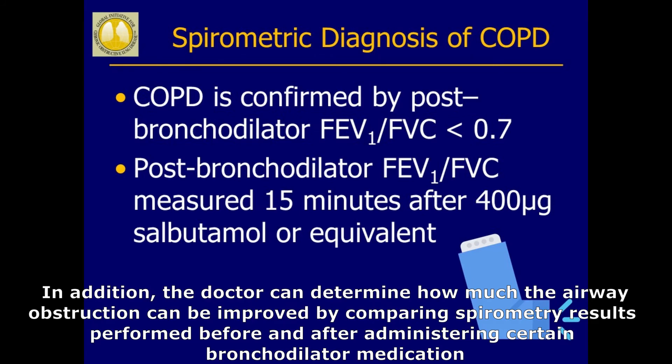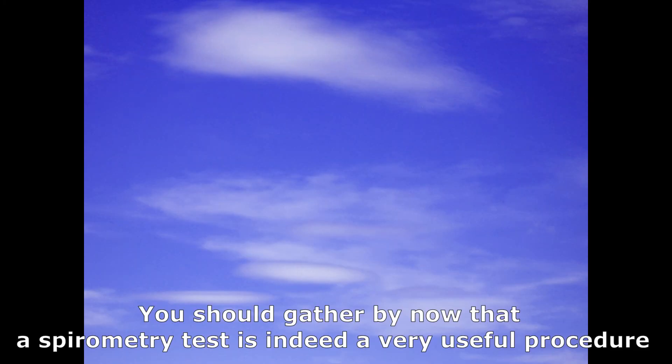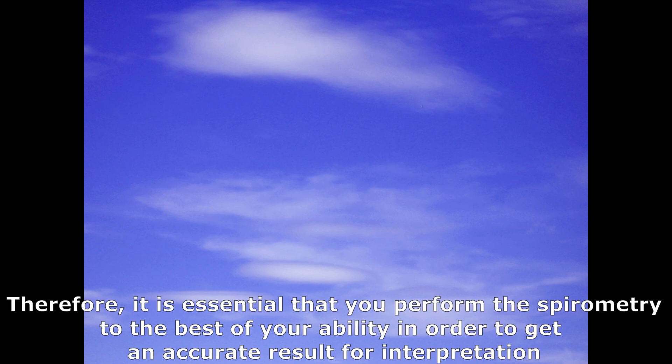In addition, the doctor can determine how much the airway obstruction can be improved by comparing spirometry results performed before and after administering certain bronchodilator medication. You should gather by now that a spirometry test is indeed a very useful procedure. Therefore, it is essential that you perform the spirometry to the best of your ability in order to get an accurate result for interpretation.